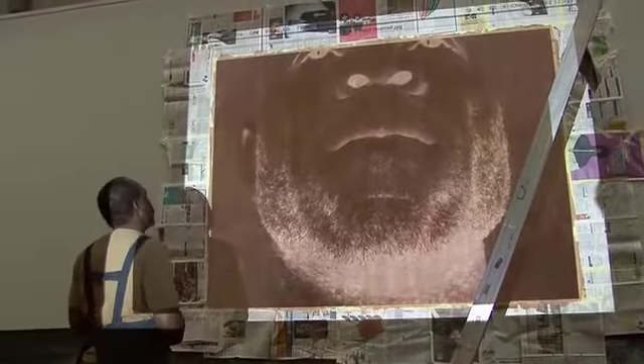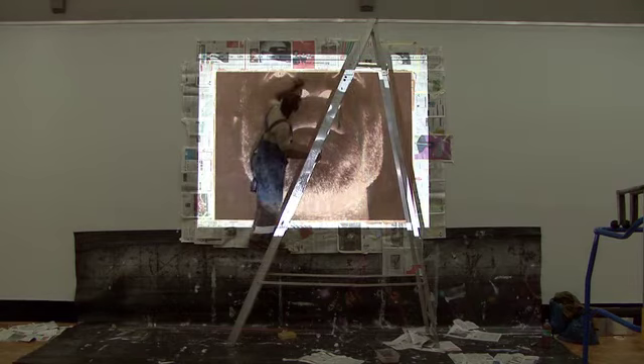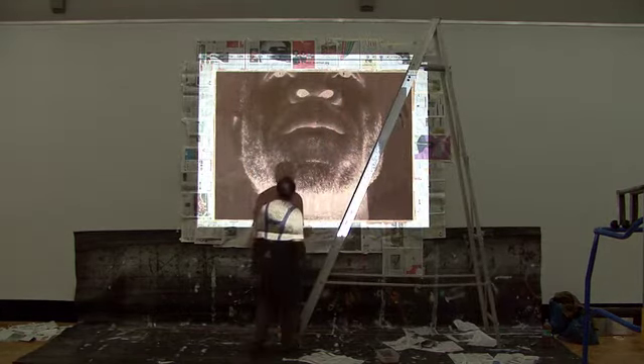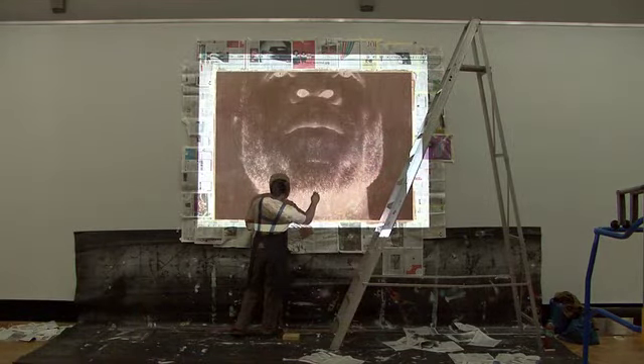I've also got the option of using a rubber to take back any areas of red clay which shouldn't be there and try to blend a tone in there. When I put my hand across the projector, that gives me an idea of exactly what I'm getting and how close I am to the final piece.